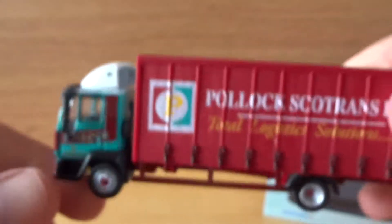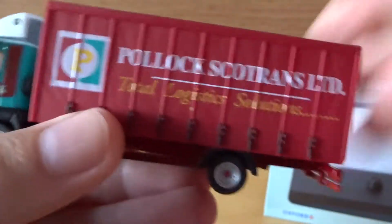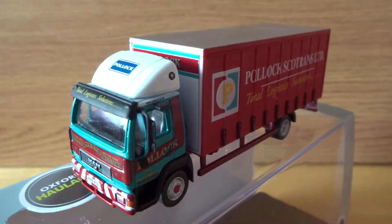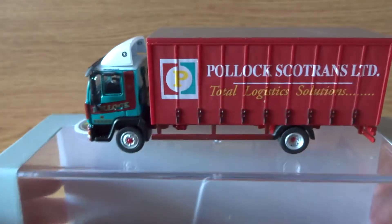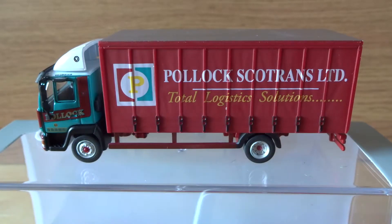There are some nice models to come from Oxford Diecast. Like I say, this is only a short review because, although it's a nice model, there's not a lot you can say about it. I just thought I'd make a little review because I'm quite chuffed with it — I think it's brilliant, a great little model. So that's it for now. If you like my videos, you can subscribe. Thanks very much for watching.